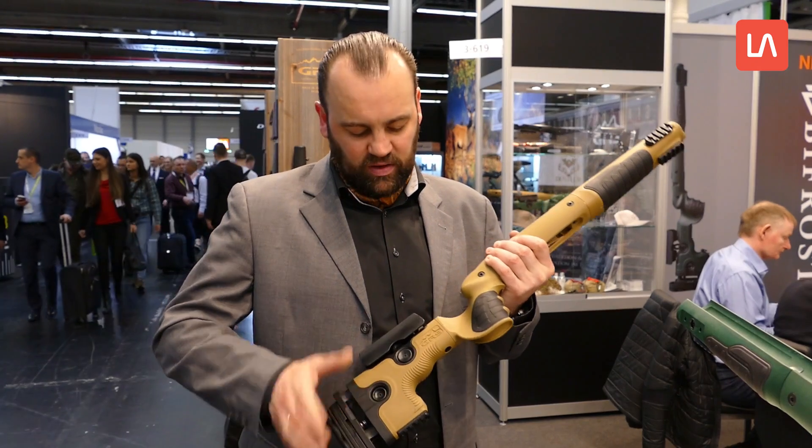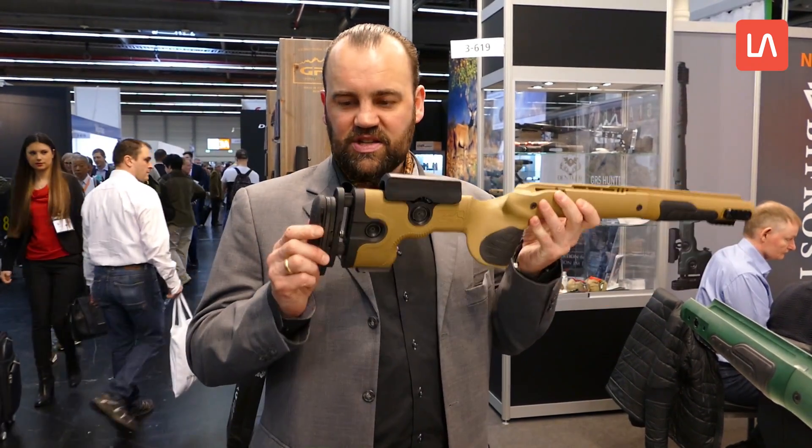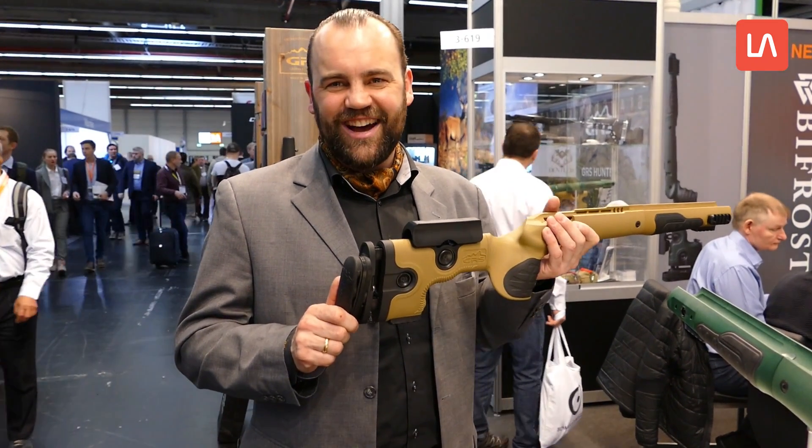Einfach ohne Werkzeug, per Knopfdruck – Höhenverstellungen, Längenverstellungen. Dieser Schaft hat zusätzlich noch eine seitliche Neigung. Das kracht ein bisschen, macht es besser zu Hause, nicht auf der Jagd.